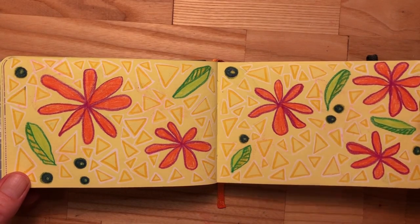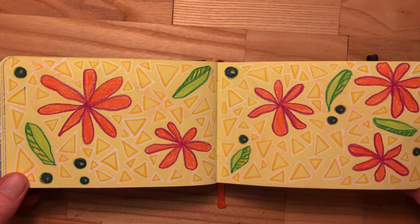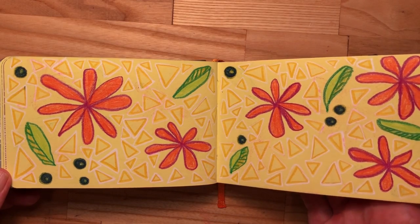Here's where I kind of went off the plan a little bit and used some colored pencil rather than just drawing in ink.